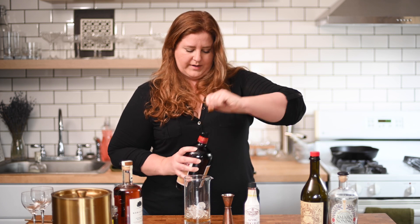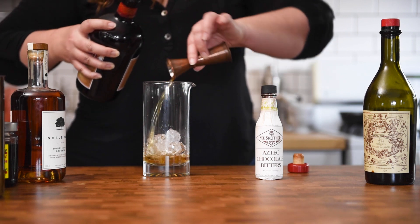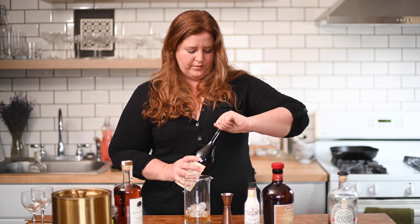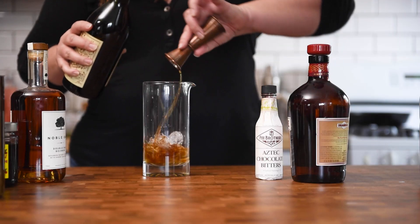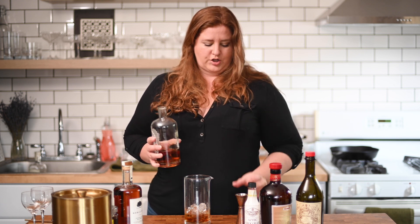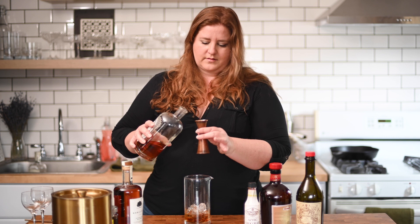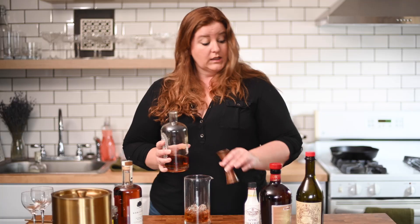Then we're going to do a half ounce of Drambuie, and then a half ounce of our vermouth. This almost smells like a port wine — it's not far from a port wine. That'd be interesting; maybe try making this with a port wine — like a tawny port might be really good. And then a half ounce of our Amaro Nonino. So basically it's a two-to-one ratio: two parts bourbon to one part everything else. I might go a little heavy with the Nonino.